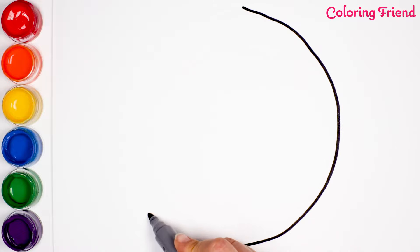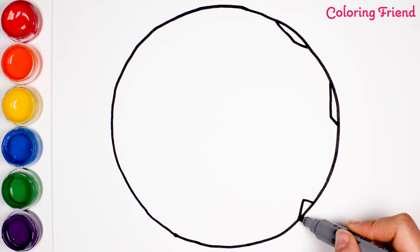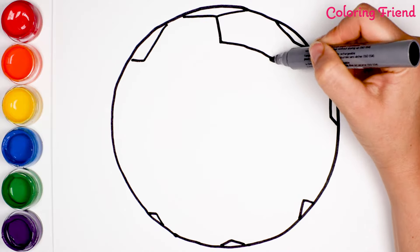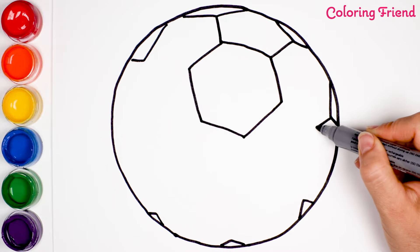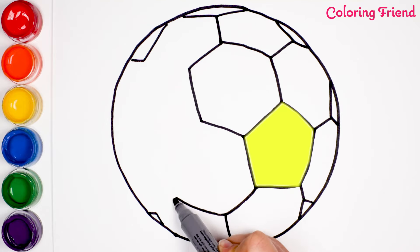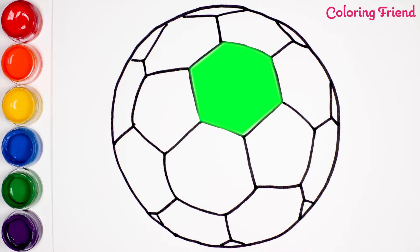In some countries, it's also called a football. A soccer ball is round, but the shapes inside of this soccer ball are called pentagons and hexagons. The pentagons have five sides and the hexagons have six sides.